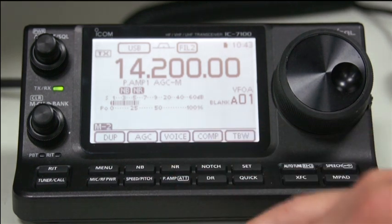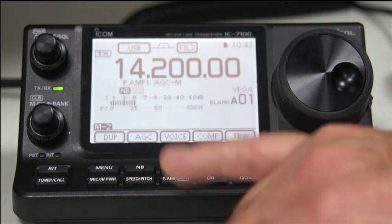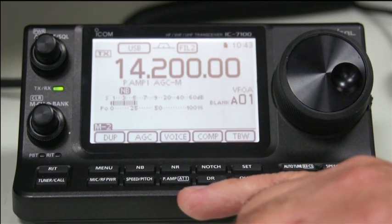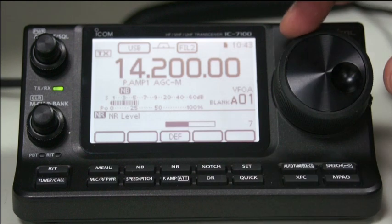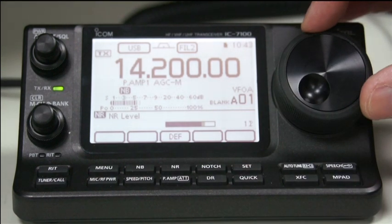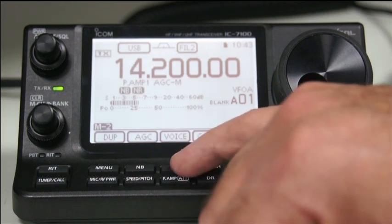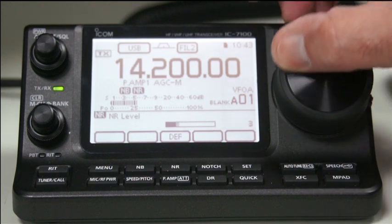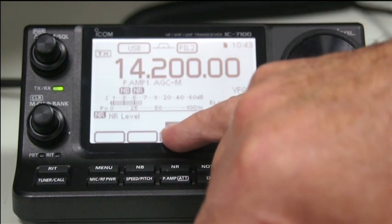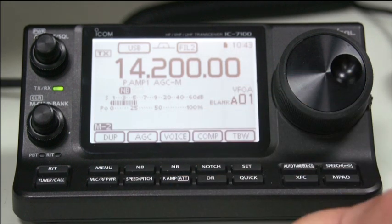Next one up here is the noise reduction. Noise reduction is on at the moment. If I turn that off, you can see the actual background noise rises significantly. And again, by pressing and holding it, you can change the level how you want it. So you can turn it way up - if you turn it on, it goes right down. We set the default level and then turn the noise reduction off.